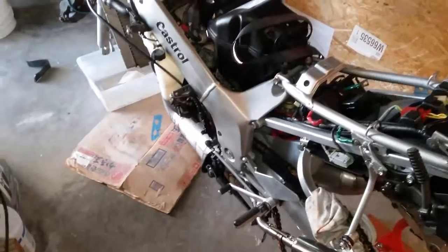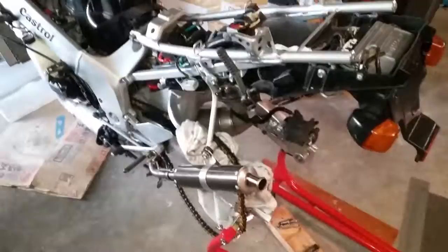Hi, another short video on fixing up and improving the 1992 Honda NSR250 RSE. As you can see, I got it pretty well disassembled — body fairing, tank, and so forth. Just kind of going through it, checking everything out. I highly recommend that for anybody who gets one of these bikes and doesn't know much about its history.